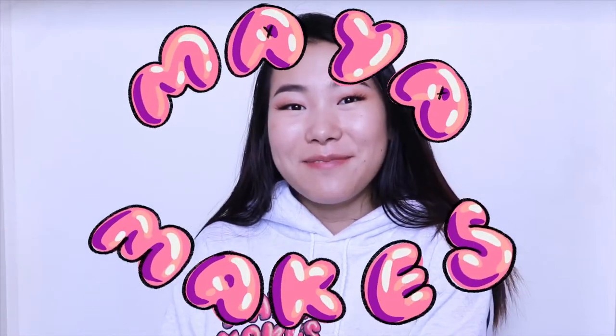Hey y'all, welcome back to Maya Makes, I'm Maya, and today I'm going to be painting this sweatshirt. It is a brand new design and I am so excited to be giving this one away at the end of the video — it's the only one of its kind, so make sure you enter.